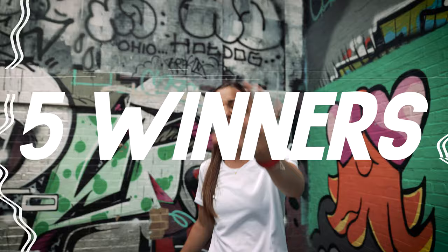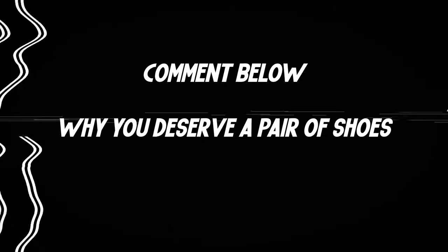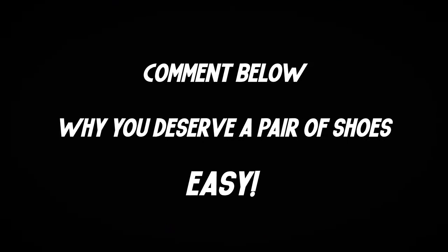We have got an absolutely mega competition for you. We are giving away 5 pairs of shoes to 5 lucky winners - any of the shoes in the video you are about to watch. All you have to do is comment below and tell us exactly why you think you deserve a pair of these shoes. We will be picking our favourite comments so make sure they are good. But now, let's go and check out these Adidas shoes.